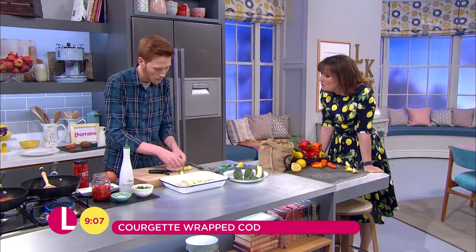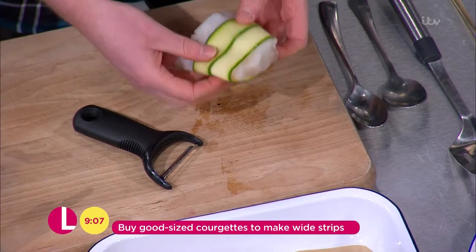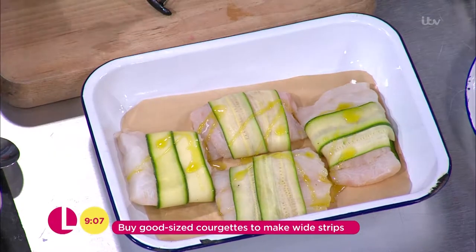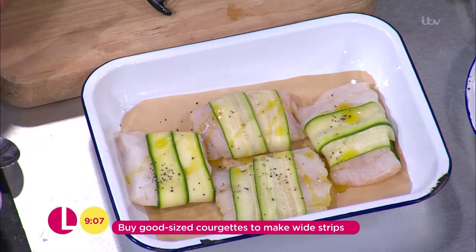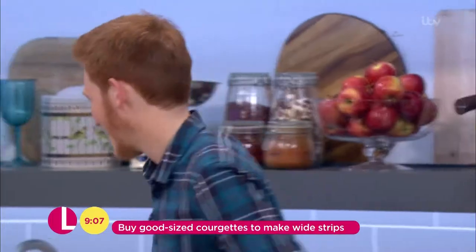I'm never quite sure what to do with them. You could do this separately but I quite like doing it this way — it's a really nice way to wrap the cod and it looks really attractive at the end. Just a little drizzle of olive oil and a little bit of salt and pepper, and those just go into a nice low oven for just 15 minutes. See, that looks as if you've really done something amazing. Yeah, and it's not taken any time at all.